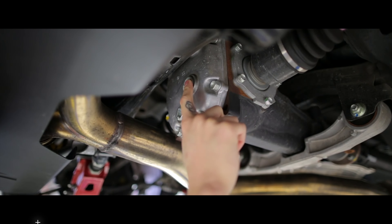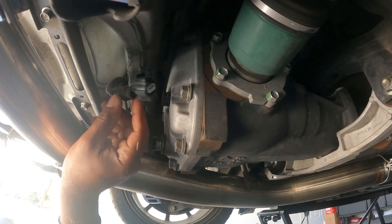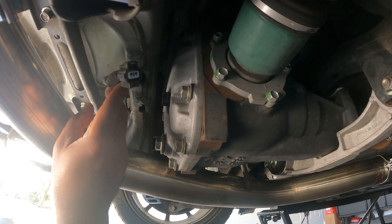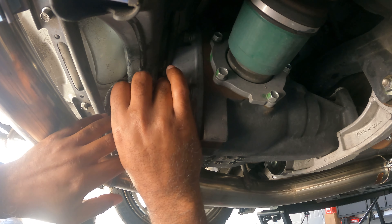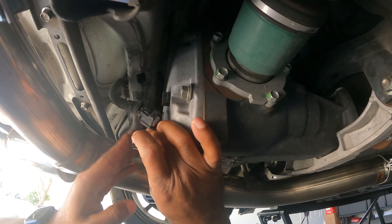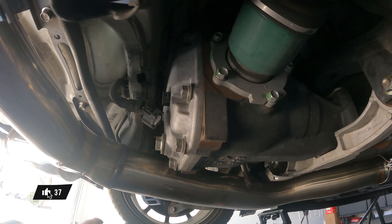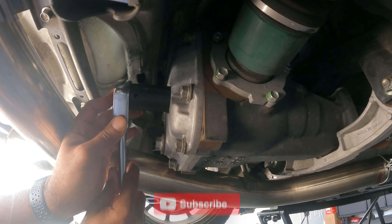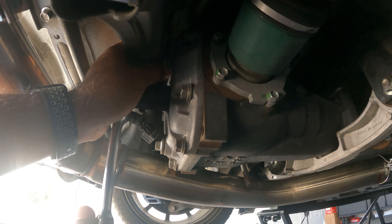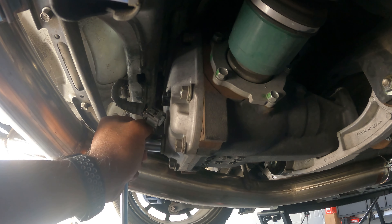We're gonna remove this top fill plug first. I'm just gonna take a flat hit, pop it right out and set that aside. Double check that it is a 24 millimeter — feels good. 17 millimeter for the drain looks good as well. Make sure your drain pan is ready.